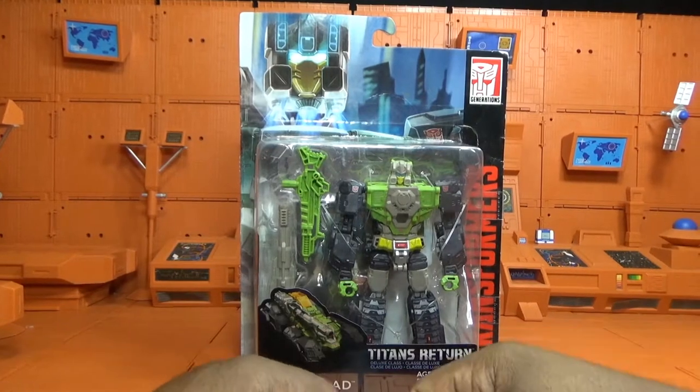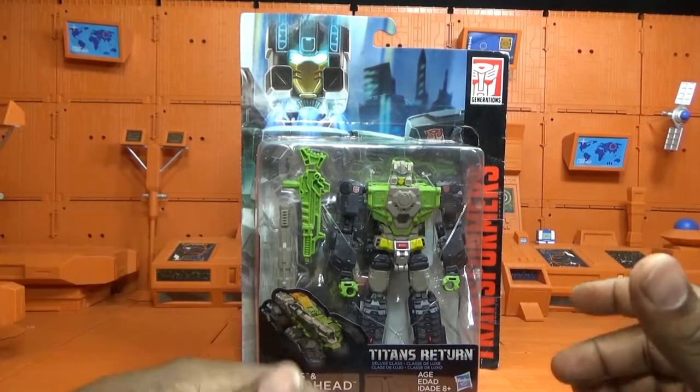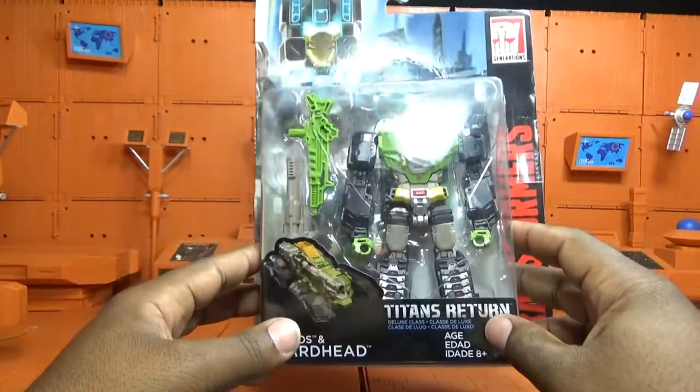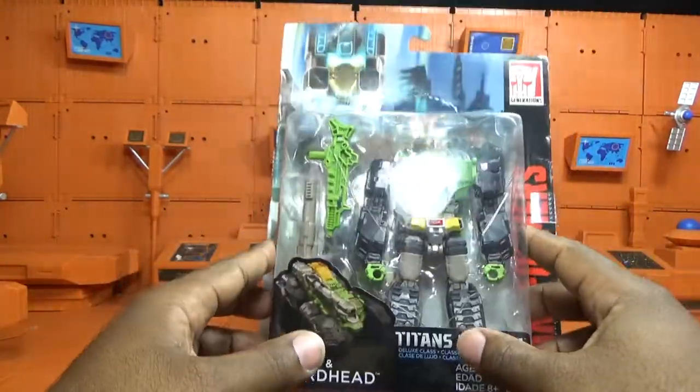What is up everybody, I am George, 80s Transformer fan, doing another toy review. Still on Titans Return figures — this is Furos and Hardhead, with a name tweaking from the headmaster or titan master in this regard.